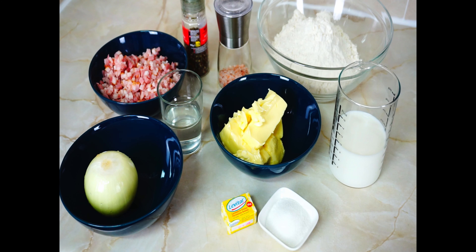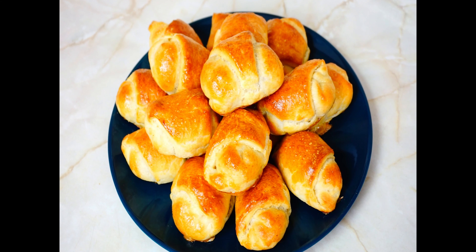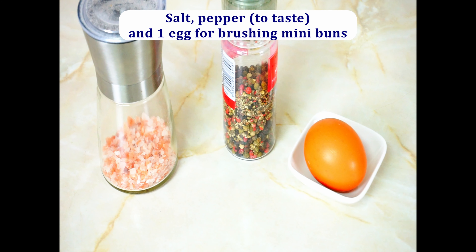I'm using quite a big onion. As this dough can be used to make different pastries, I will use half of it for piragi and the other half for a sweet sheet cake with cottage cheese and apples. With half of the dough I will make 16 mini buns. If you want to use all the dough to make piragi, you will need double the amount of bacon.